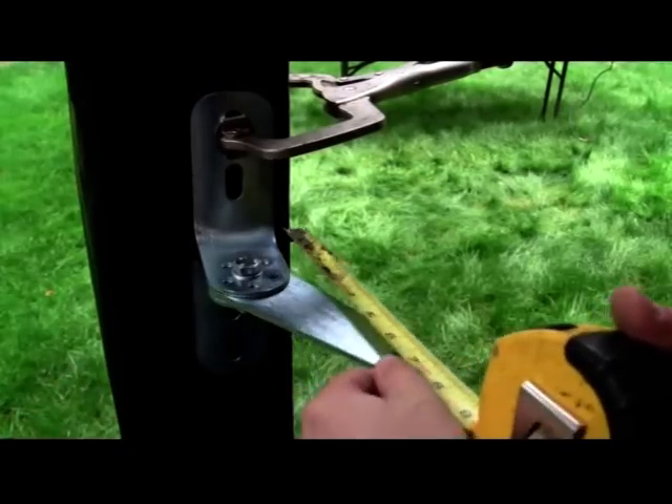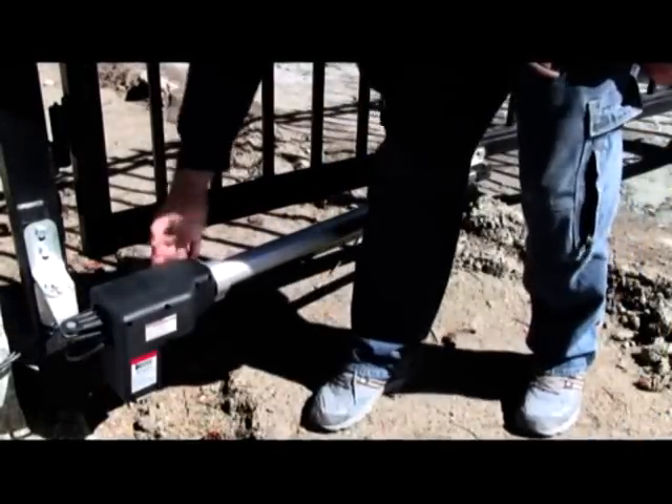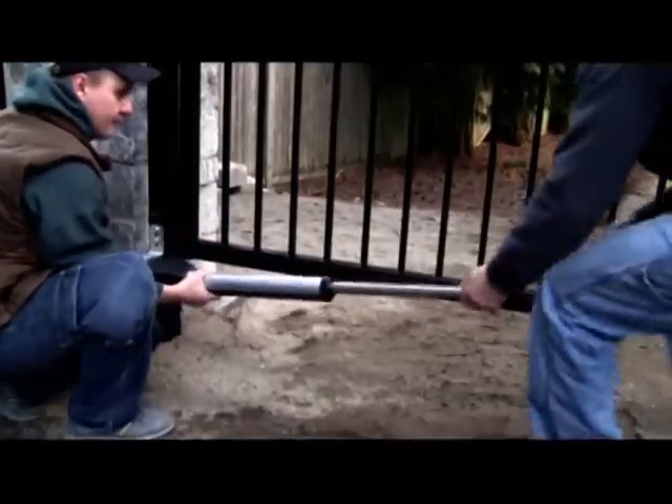Use a tape measure to measure an approximate distance between the post bracket and gate axle. This is referred to as distance B in the installation manual. Read the chapter 'Determining the Position of Mounting Hardware' and locate the diagram listing the data for opening angle and distance. Using the chart and distance B, find the appropriate distance for A. When both A and B are determined, your maximum gate opening angle is determined too. You may adjust your gate opening angle by selecting new distances for A and B.